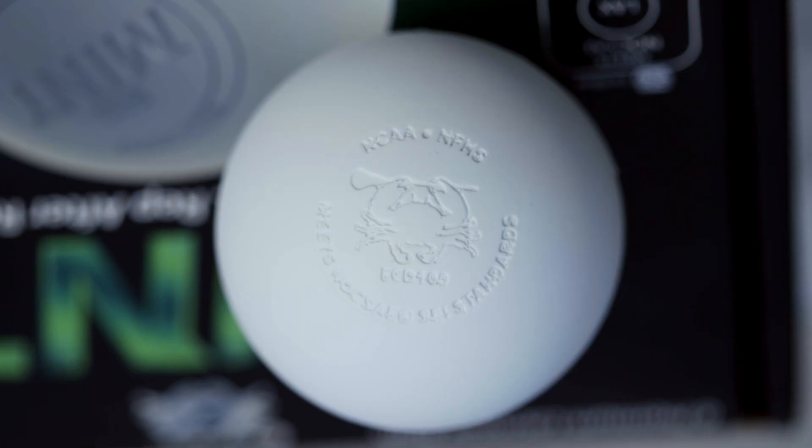Hi everyone, this is Greg from ECD here with Dick's Sporting Goods, and today I'm going to talk to you about lacrosse balls. While it might seem simple, a lacrosse ball has to meet a variety of standards before it's ready for play in a game. Depending on your level of play and skill set, there are several different balls you can use.